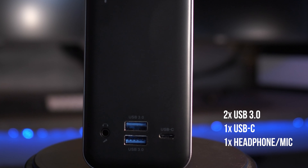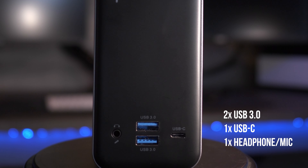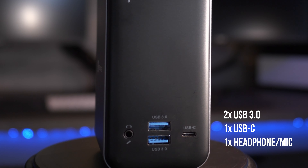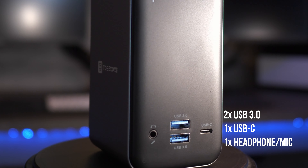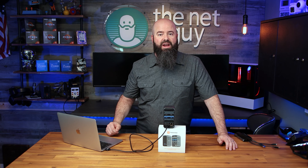Around front, they've added an additional two USB 3 ports, a front panel audio jack with microphone input, and finally, a convenient high-speed USB-C port for your phone or other compatible devices.